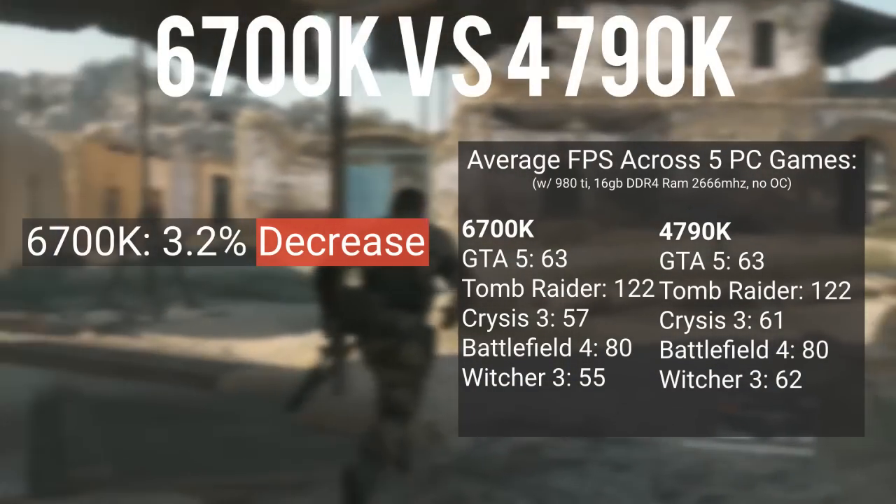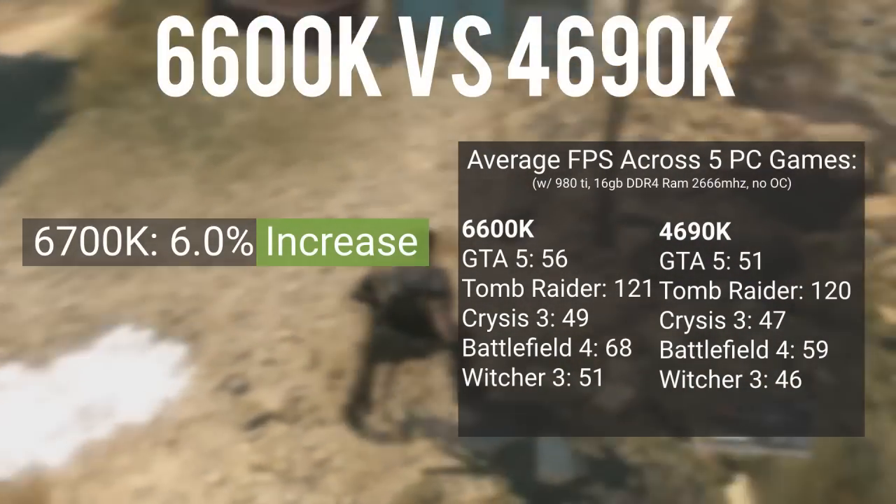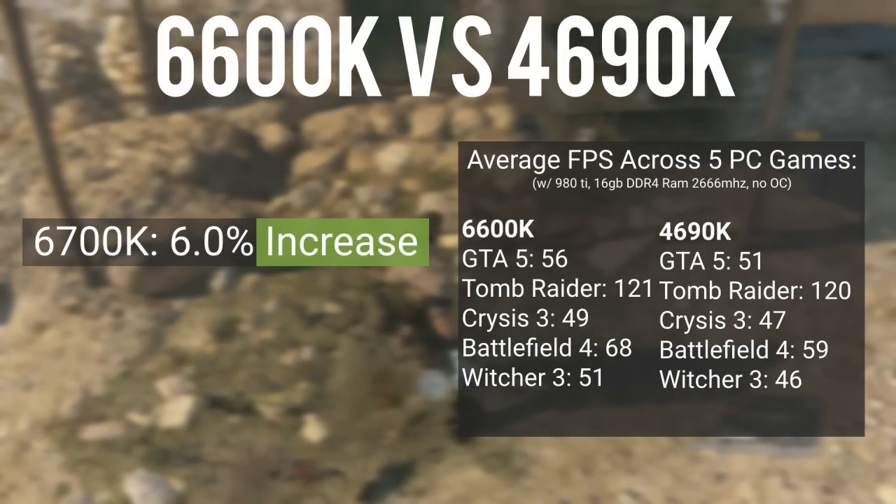However, the 6600K actually performed 6% better over the 4690K in those same five games running at 1080p.